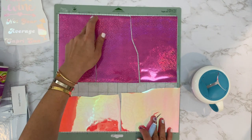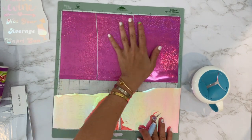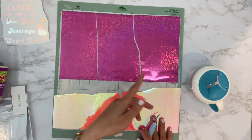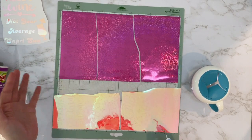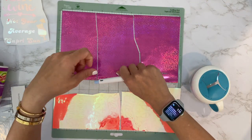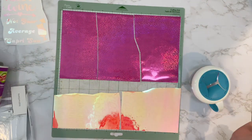I also don't recommend pulling the sheet off all at once. I like to cut it to make it easier because things can go wrong — it gets stuck and then it pulls part of the letters off. Just some tips.